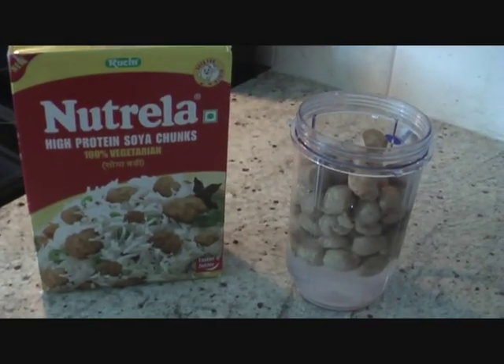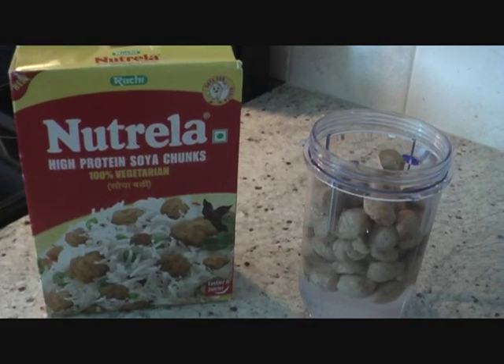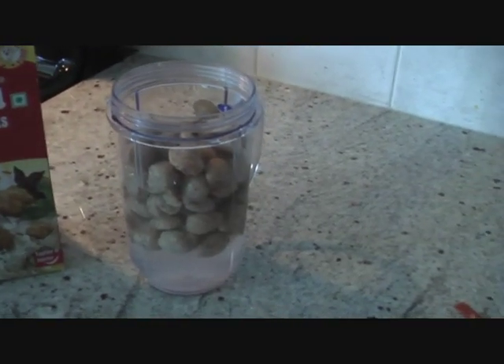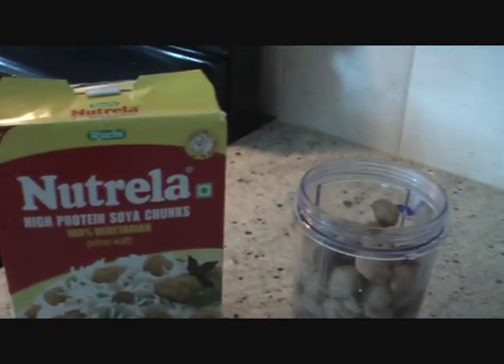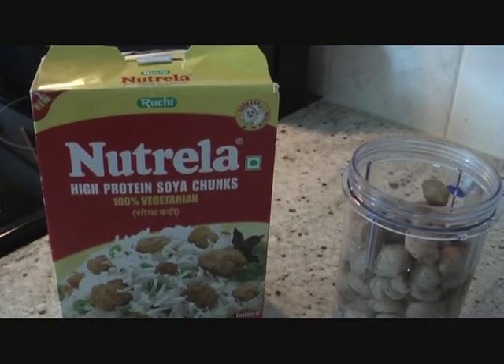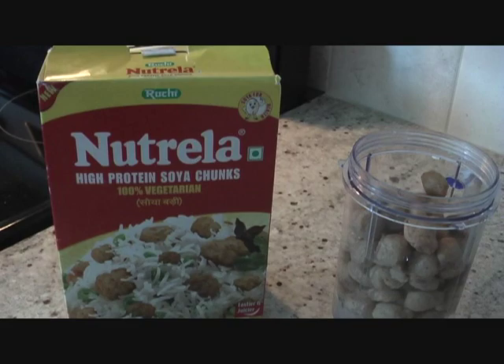I'm also going to add some soya chunks to my curry. I've soaked about half a cup of soya chunks in cold water. I'm using Nutrella high protein soya chunks — 100% vegetarian — and they give a very nice flavor to the curry.